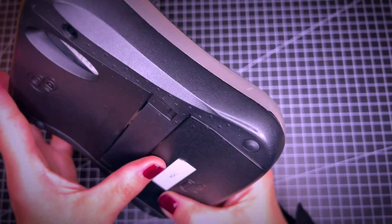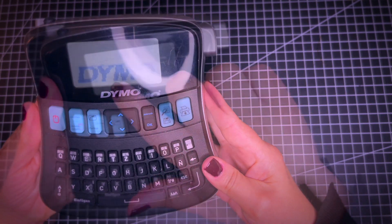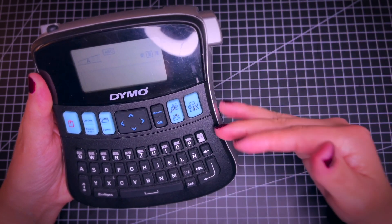It has batteries on the back, and here's how it works: you can choose between different sizes of fonts and also capital letters or small letters.